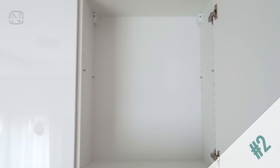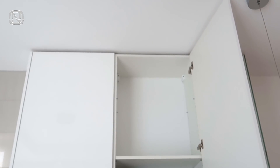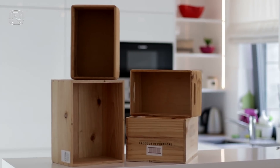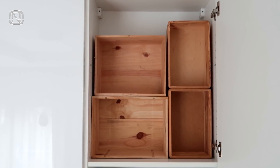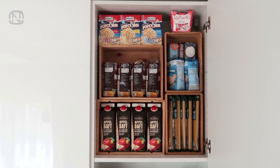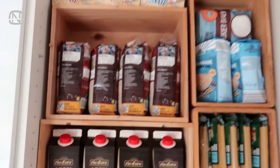The upper portion of a tall and narrow wall cabinet usually goes to waste. If adding a shelf inside the cabinet isn't an option, install small boxes. They can function as cells for keeping all kinds of stuff. And most importantly, we use the entire space much more efficiently.